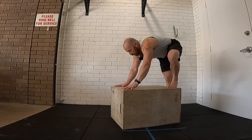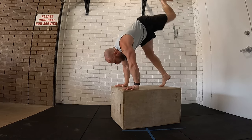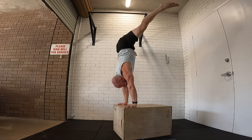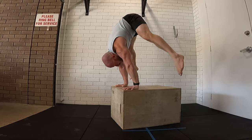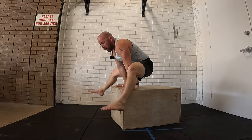Then you can build up to eccentric — so coming down from your press handstand. You can either kick to handstand or press to handstand. Then from your handstand position, passing through your straddle — mind the pull-up bar — and coming down through to your straddle L. If you struggle with that, stick with the other one where you start in the standing position and come through to it.